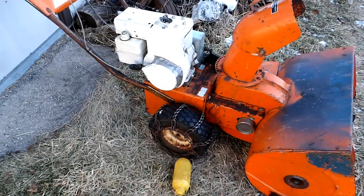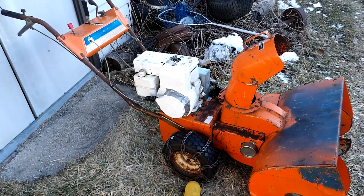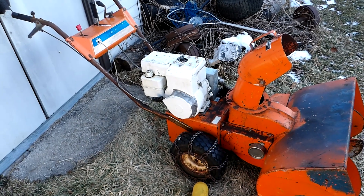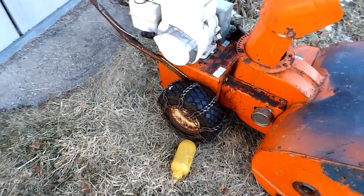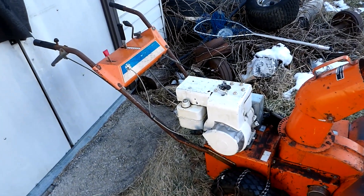All it took was draining the gas tank and pumping it out with a kerosene pump, then refilling it with new winter gas. Unscrewed the spark plug, put three drops of gas down it from my mustard bottle, screwed the spark plug back in, and it started up on the first pull.